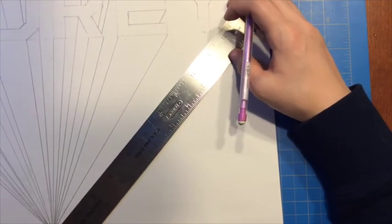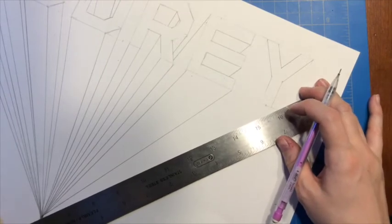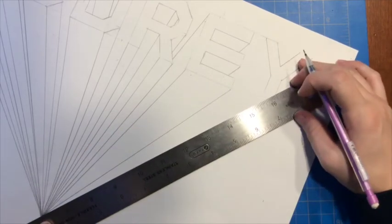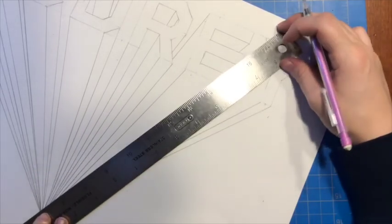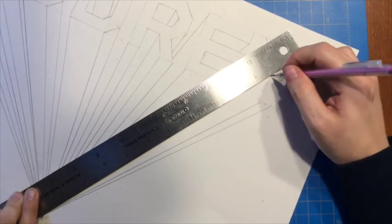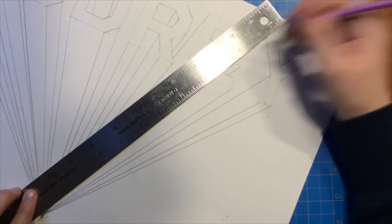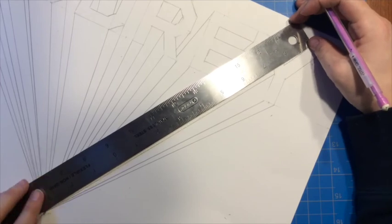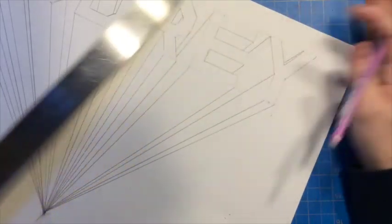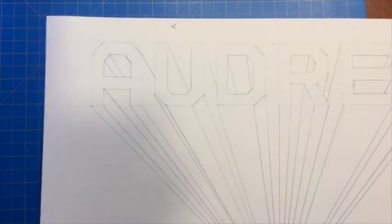Now for the Y. I line up with the bottom of my Y and connect to my vanishing point, then rotate and connect again. I make sure I'm lined up with my vanishing point and add each dimension line. I check each corner — some I can add a little dimension, and some I draw through my letter. So now that is all my dimension for my one-point perspective name.